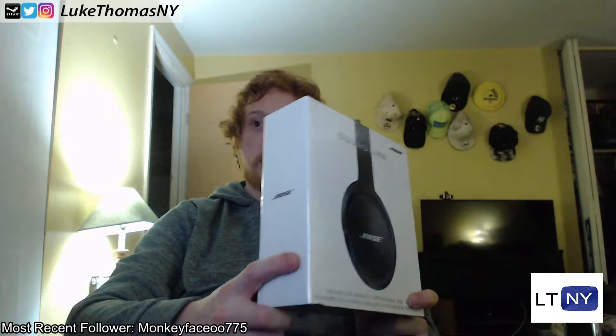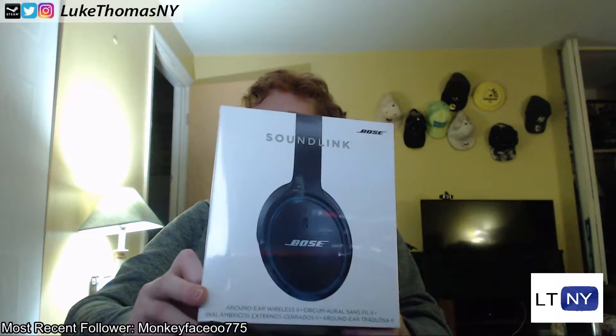What's going on guys, it's your boy Luke Thomas NY here back at you with another unboxing video. Today we've got the Bose SoundLink headphones.